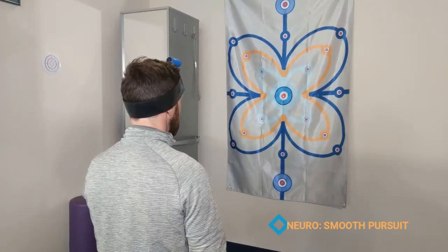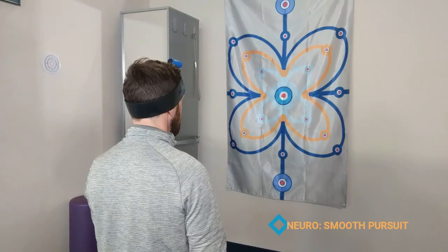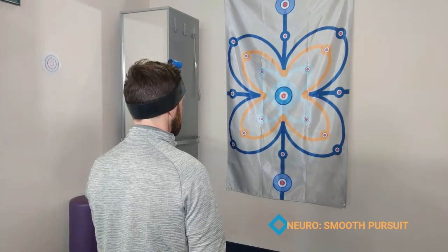The goal here is to look and trace your eyes on these butterfly grids without moving the laser. Just follow the lines of the butterfly clockwise and counterclockwise.